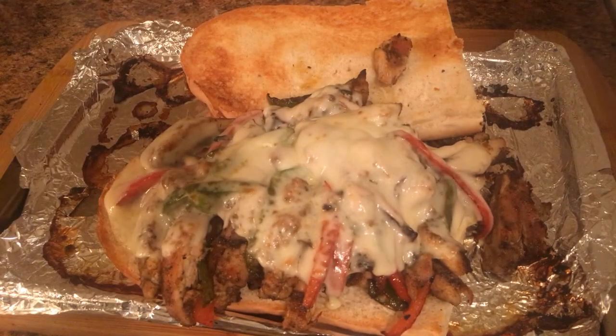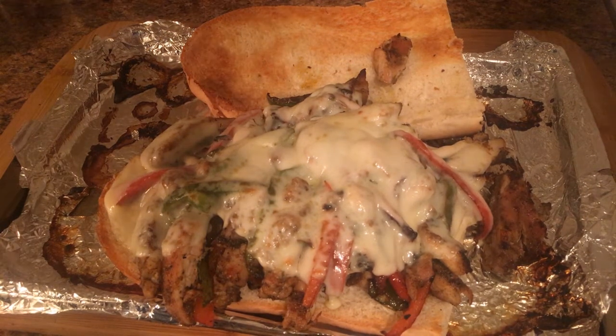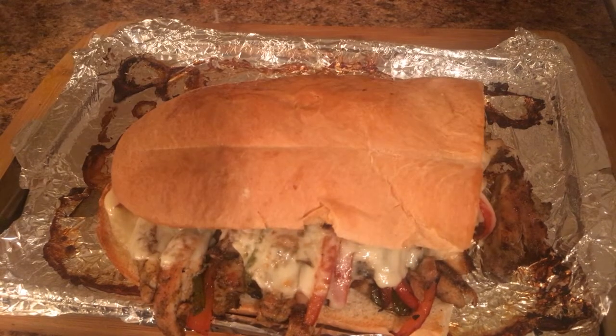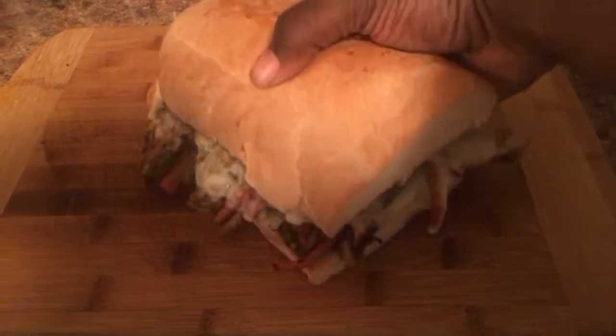And there you have it ladies and gentlemen — Jerk Chicken Philly. This thing was absolutely amazing. I let my roommate and my girlfriend try it and they almost stole my food, almost stole my whole portion. It was just amazing.